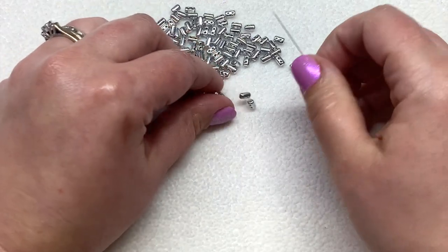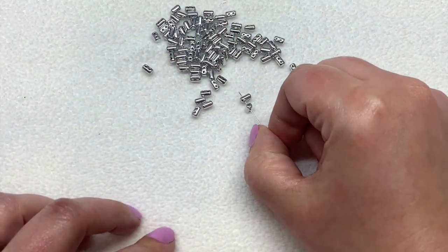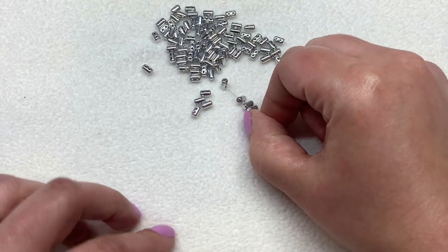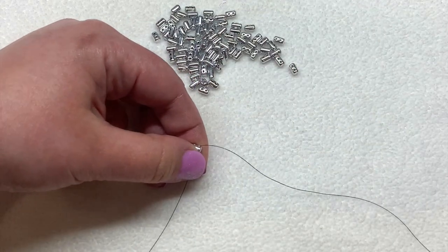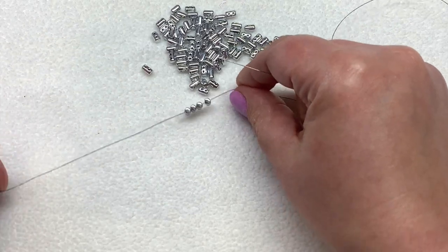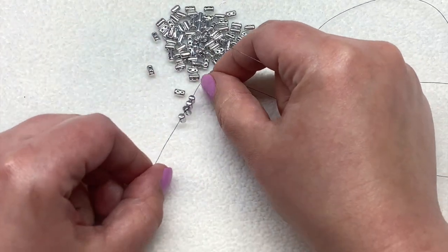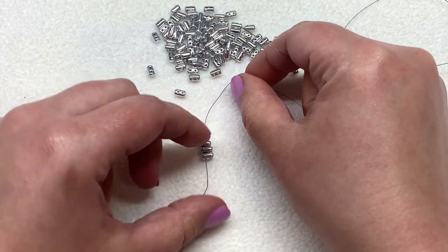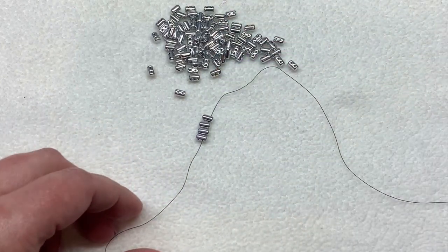For our very first step we'll only be using the ruler beads, and we're going to pick up four of them. Pull them down towards your tail thread — leave yourself about a six-inch tail that you'll weave back in later. You're welcome to use a stop bead if you'd like to. I'm just going to keep going and I'll show you where I make a little half-hitch knot to keep things secure as we go.